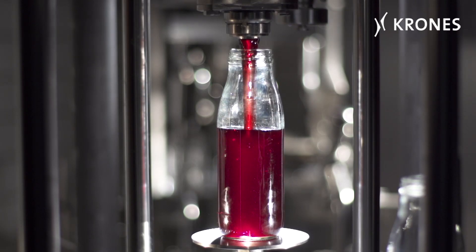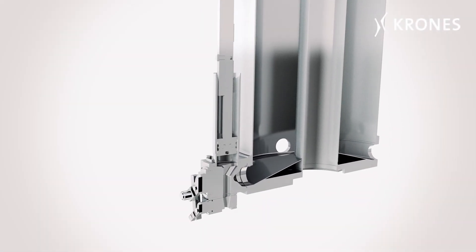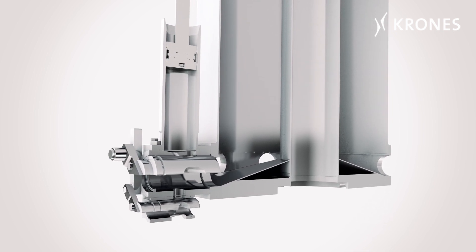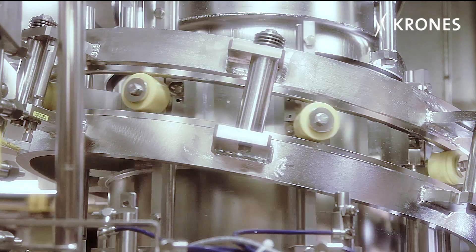The third one in the family, the ViscoFill H, marries sturdy engineering to functional versatility. With its horizontal rotary valves, it can be operated with particular cost efficiency and used for a multitude of different products.